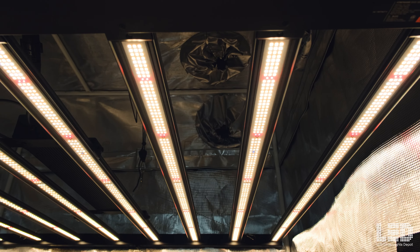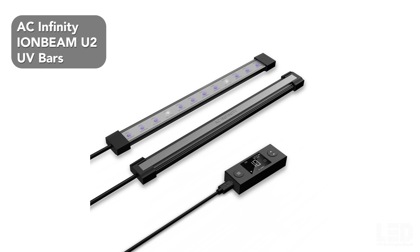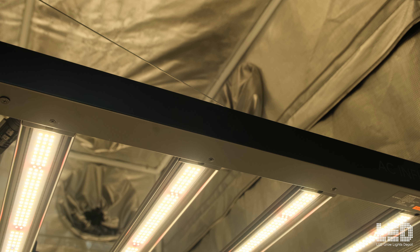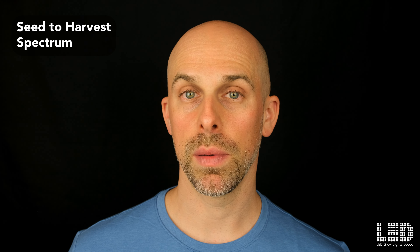Therefore, I recommend to those growers who want a healthy amount of UV for increasing secondary metabolites to use the AC Infinity Ion Beam U2 or U4 UV bars. These are magnetic and will attach directly to the fixture frame. The full spectrum will bring your plants from seed to harvest. All you need to do is adjust the intensity level of the fixture and the timing between veg and flower.